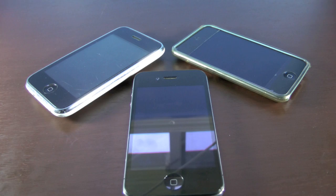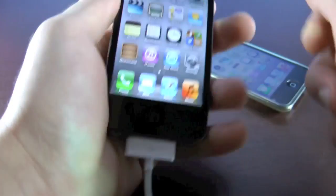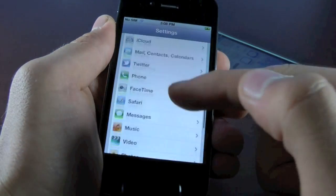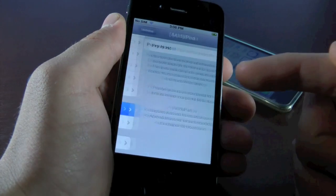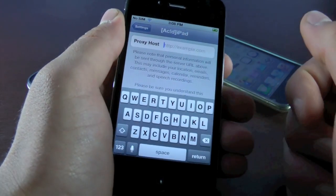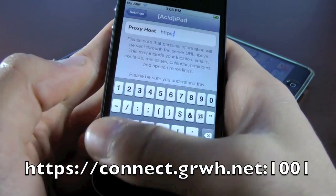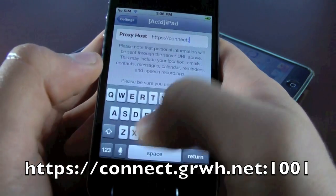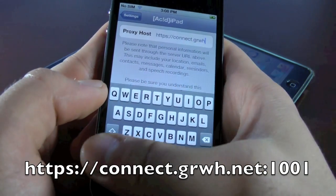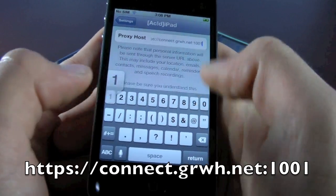Wait while your iPhone reboots. Once it restarts, slide to unlock and head over to Settings. Scroll down and you'll see two new tabs for Acid Siri. Click on the first one, and in here we're going to input the following proxy host: https://connect.grwh.net:1001. It should look exactly like that.